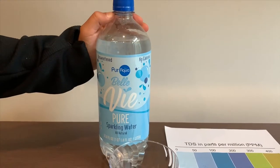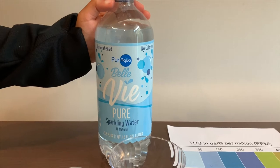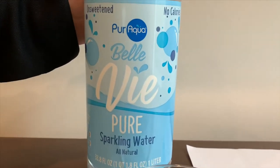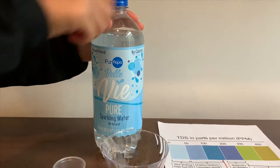This is Pure Aqua purified sparkling water. We bought it from Aldi and it costs 55 cents. Let's test the pH and TDS levels.